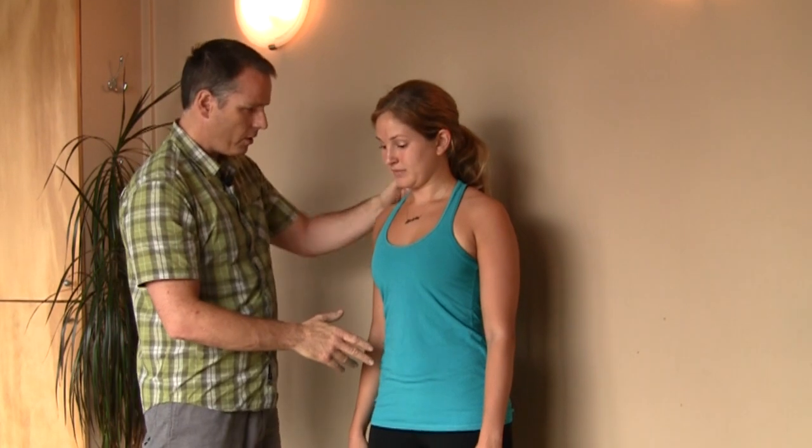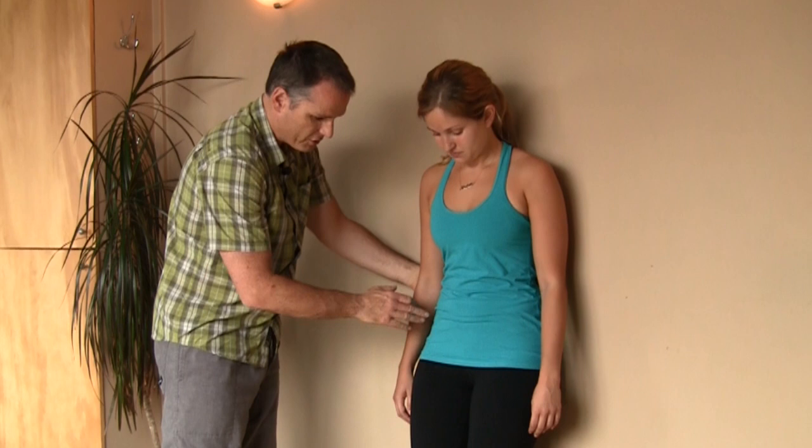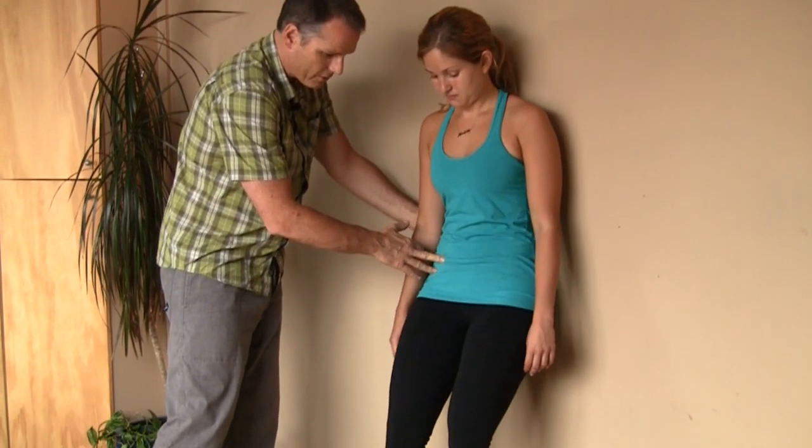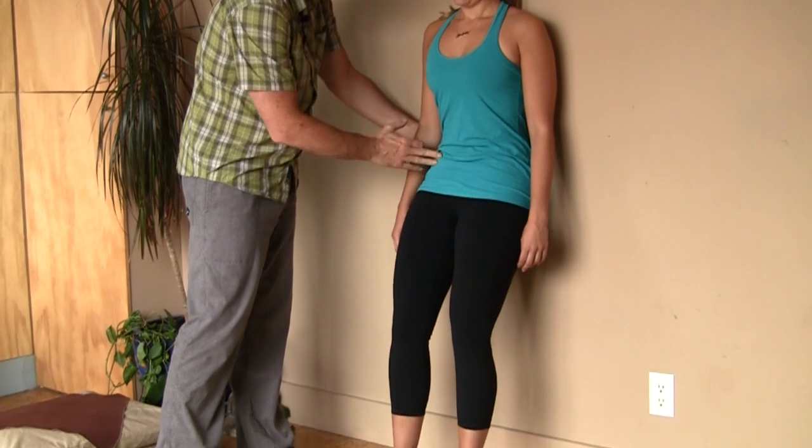So it works up against a wall or a closed door. You get back against the wall, feet are away from the wall about a foot, bend your knees 20 to 25 degrees. The key with this part of the stretch is that you flatten your low back so you can post your pelvic tilt.